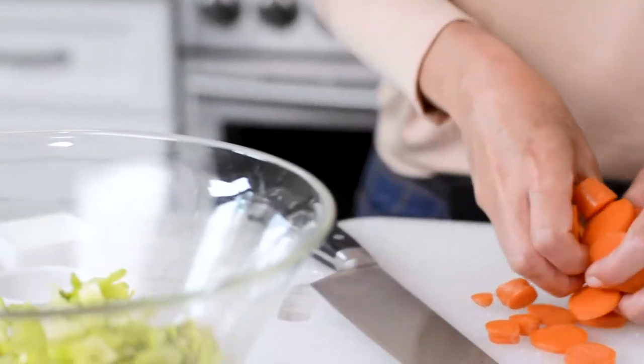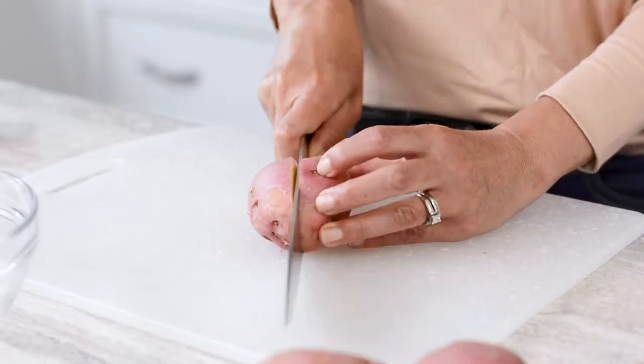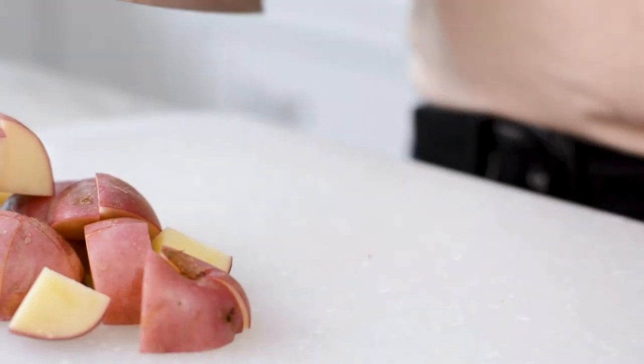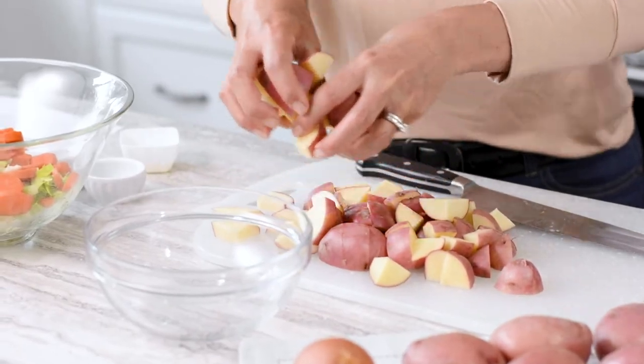I don't peel the carrots because so much of the nutrition is just under the skin — simply give them a good scrub to make sure they are clean. When I think of chowder, I think of red skin potatoes, so keep the skin on. I love the color and texture of the skin in a rustic soup.